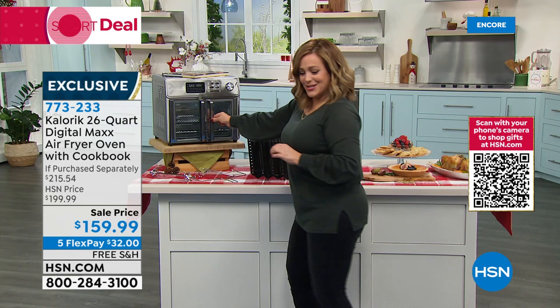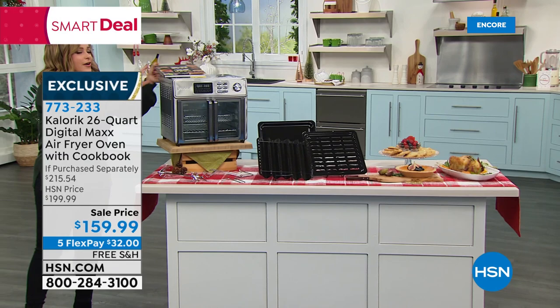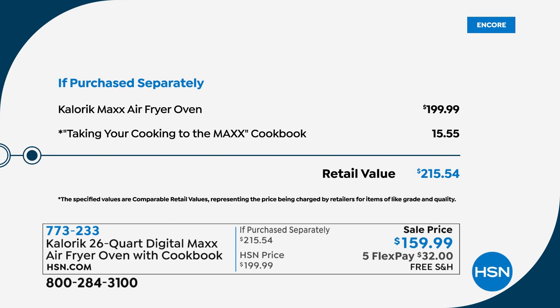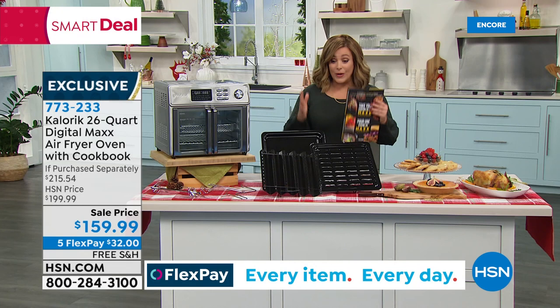Typically $199.99, plus the cookbook by Chef Jamie Gwen — a $16 value — making this a $215-plus package. Tonight for our smart deal: $159.99. Flex pay available for everyone, including brand new shoppers — $32 is all you pay tonight. Free shipping and handling. All the pieces you'd need are included: grill pans, baking dish, rotisserie spit, everything. Item number 773233.